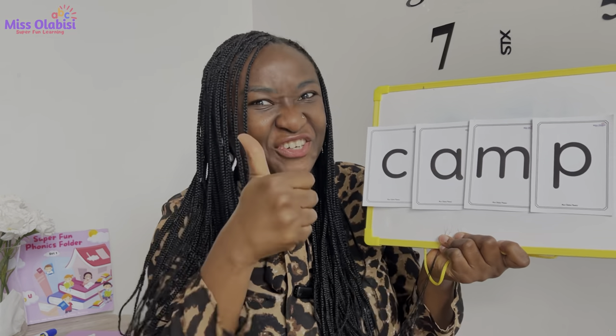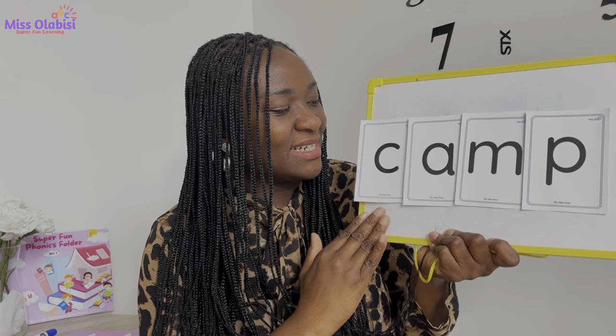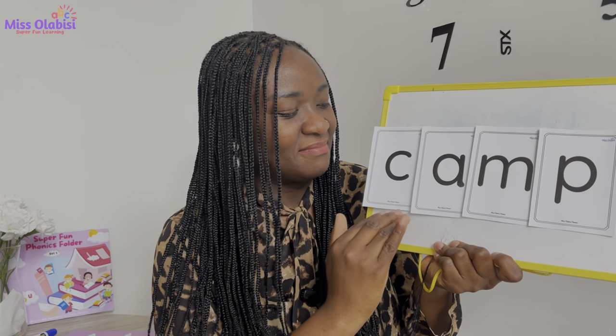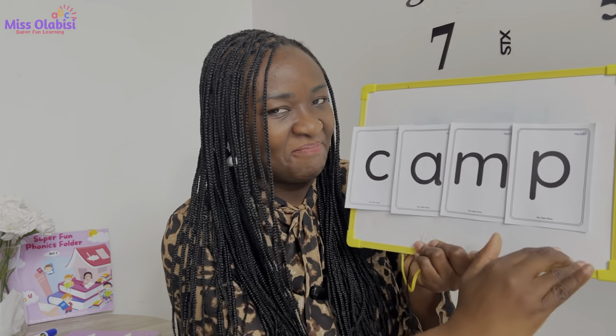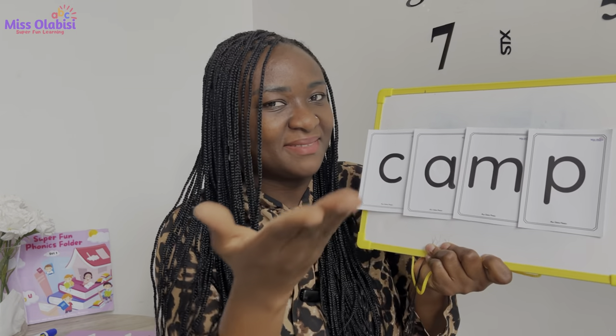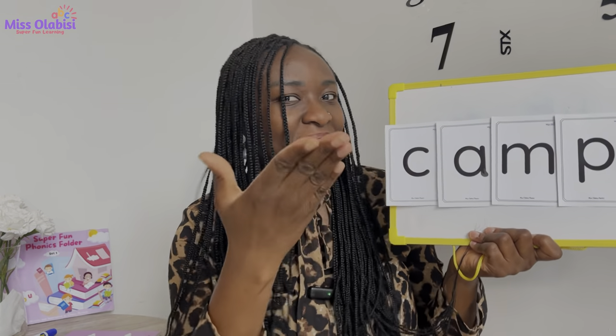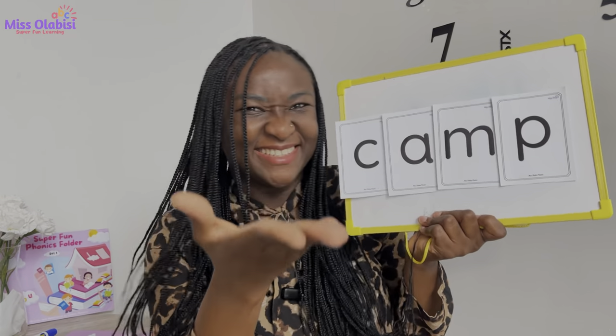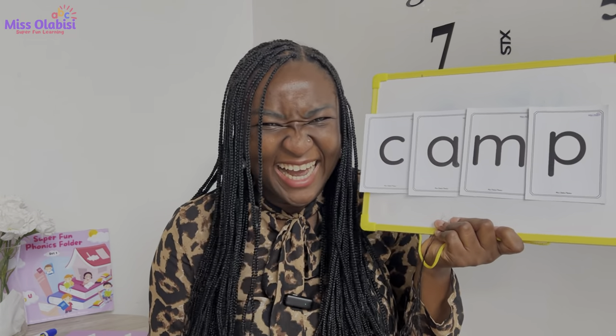Good! My turn: k-a-m-p, camp. Good — camp! Cap, cap, cap, cap, cap, cap. Well done! I'm so glad you're learning to spell and blend. Oh, this is so fun!